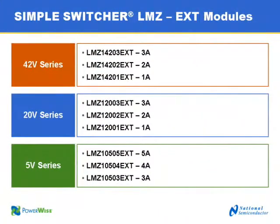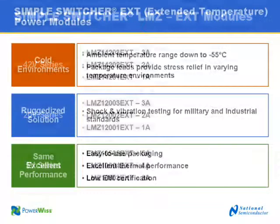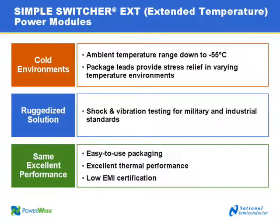Today we'll be showcasing the extended temperature range products that we're just now introducing. In this family, we've taken the 42 volt series of products available in 1, 2, and 3 amp categories, and extended the temperature range so they operate correctly down to minus 55 degrees C. We've also subjected this entire family to shock and vibration tests so they'll find a good place in your ruggedized product.